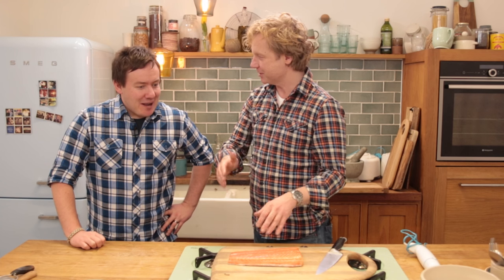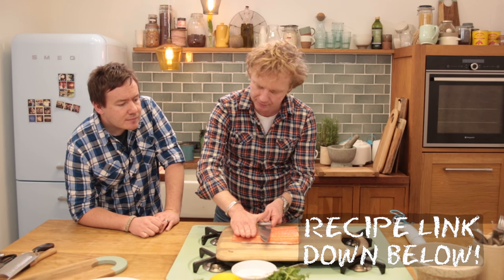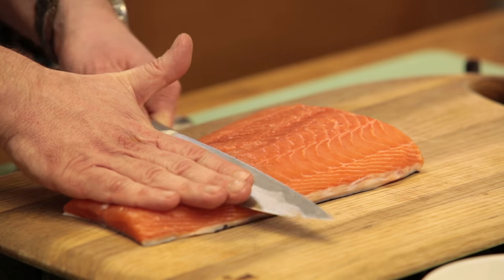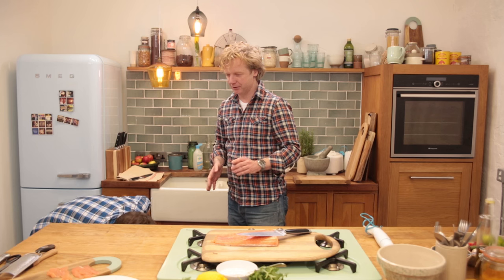Barry, you're going to cut the carpaccio and I'm giving you the example. You hold your knife horizontally in one hand, place your other hand flat on the fish, and move your knife forward and backwards to the end of the fish. Could you pass me that cling foil?